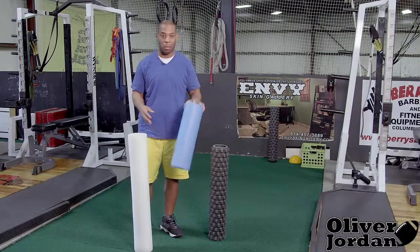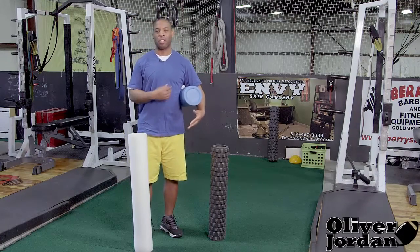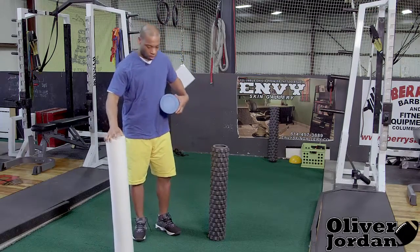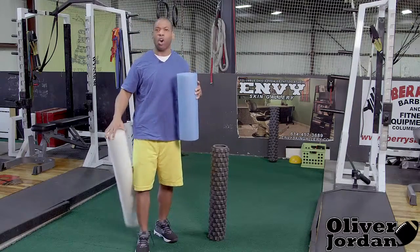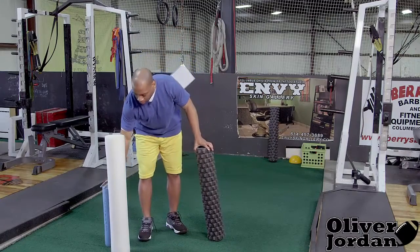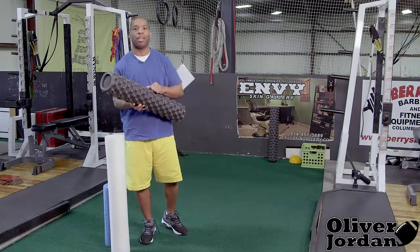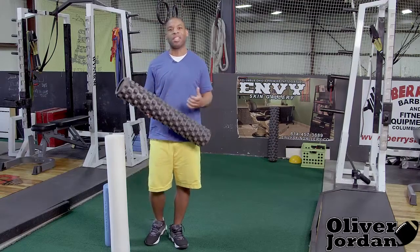So we have three different types here. We have a smaller one for hard-to-reach areas where you want to focus on one specific area. We have longer ones like this for your whole body, and here's a newer one that came on the market — it has nice little grooves that can really get in deep and get some of that tension out of your muscles.